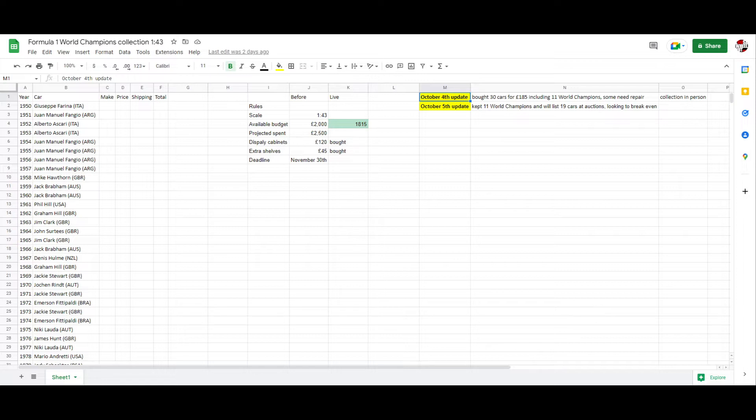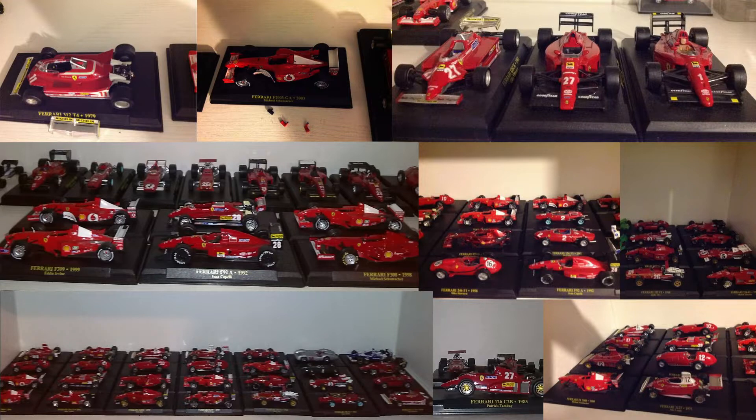We got some mail this week, so let's open it and review it. I got this amazing job lot — we have 11 world champions already. Some of the cars are a bit dusty, battered, missing parts and pieces. But crucially, almost all the world champions are intact. We have to glue a rear wing on the Jody Scheckter car and a mirror on the Ferrari 2003 that Michael Schumacher won. But all in all, this is a really, really good pickup.